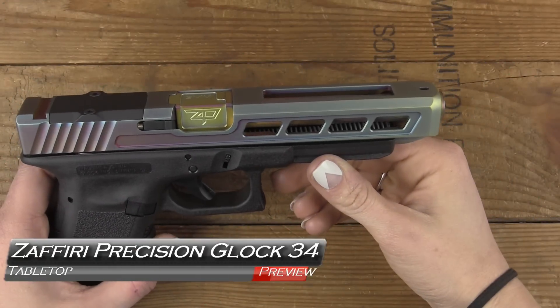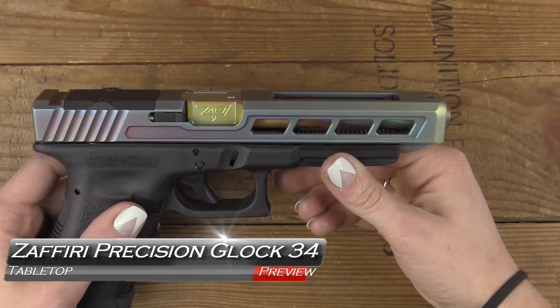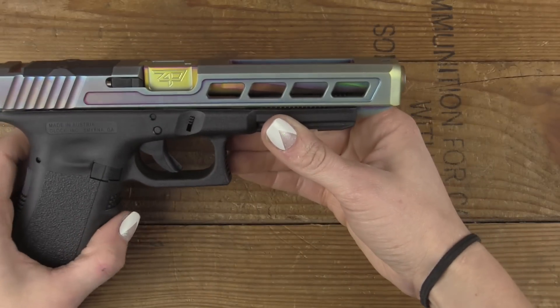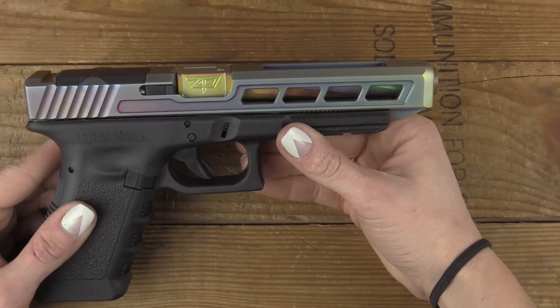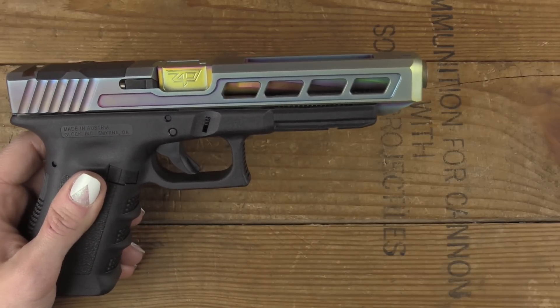Hi everybody, welcome to GB Guns. This is Maddie A.R. here, just popping in to talk about a special custom build I've been working on of a Glock 34 — a special barrel and slide in my favorite tropical rainbow coloring from Zafiri Precision. So coming up next, Graham is going to be back to tell you all about it. Stay tuned.